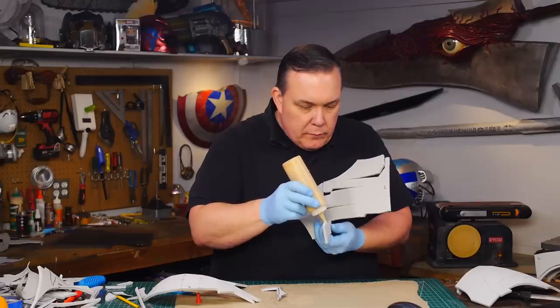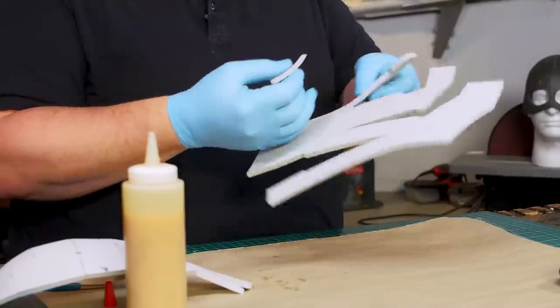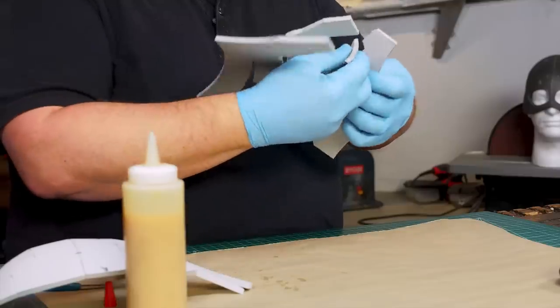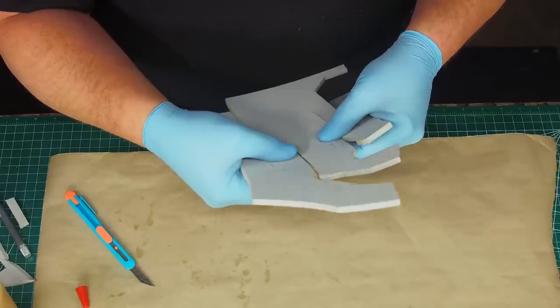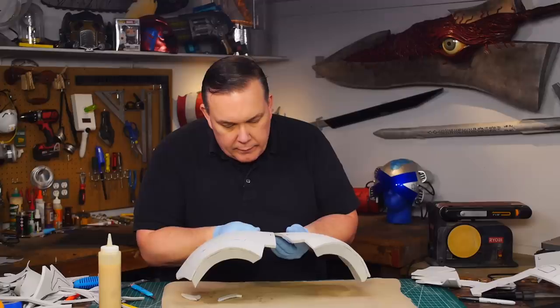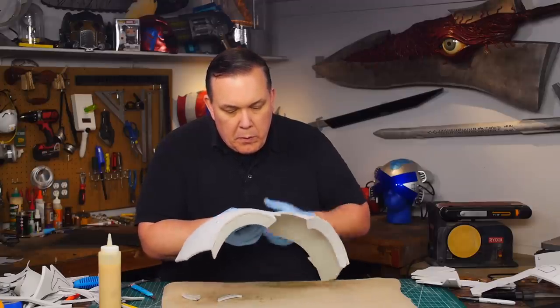I started with the back of the head, gluing together all the darts that were cut into each piece. I applied contact cement to two or three pieces one after another since I have to wait for the glue to dry before it can stick. Then I can pull the parts together by closing up the darts, which pulls the flat pattern into the curved shape I want. It didn't take too long and I could join the two parts that make the back of the helmet together into one big piece.